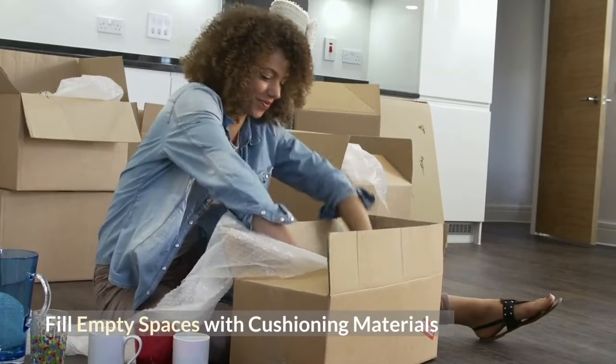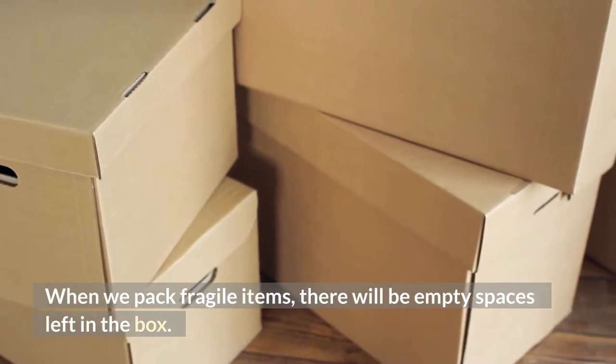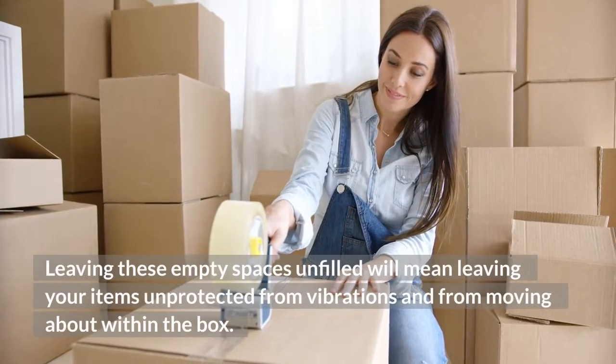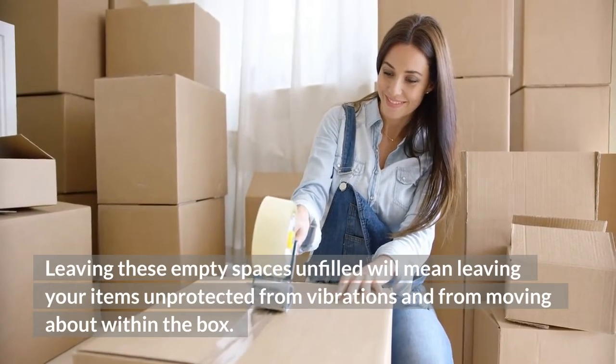Fill in spaces with cushioning material. When you pack fragile items, there will be empty spaces left in the box. Leaving these empty spaces unfilled will mean your items are not protected from vibrations and moving about within the box.